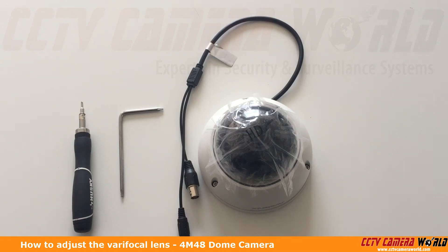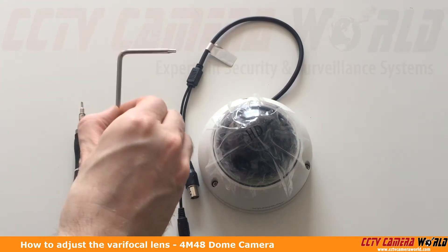In this video I'm going to show you how to adjust the manual varifocal lens on the 4M48 camera. This is a dome camera and all of the dome cameras come with this included tool.